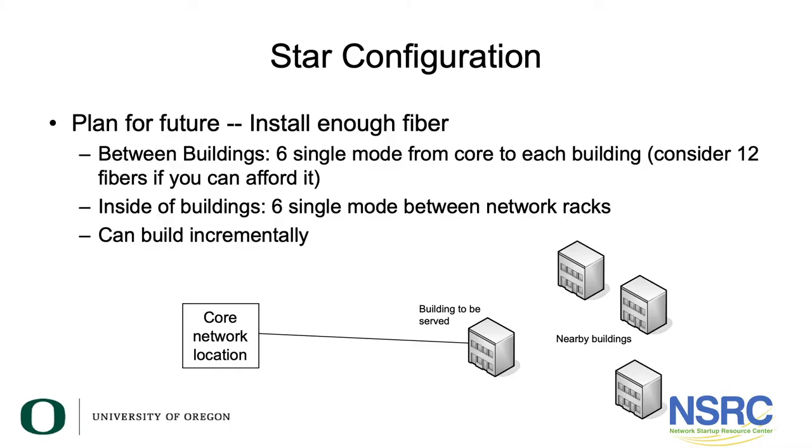We'll also run fiber cabling in a star or hub-and-spoke configuration inside a building, from the main network rack to every other network rack. One thing to note: the fiber cables won't actually follow truly separate paths, because you're not going to run a separate fiber run to each individual building in a different path. Often, you'll have a duct bank — a bank of pipes in the ground — and all fiber cabling will go in that single duct bank, even if it's logically a star configuration.